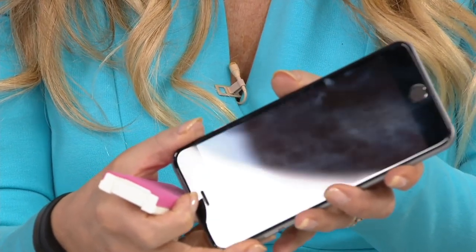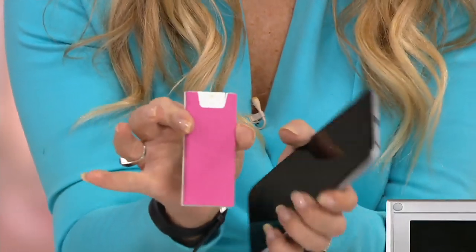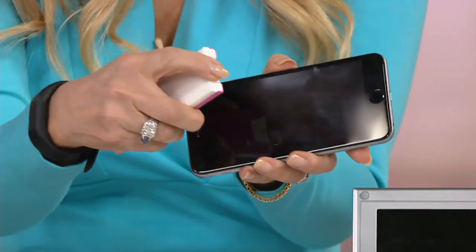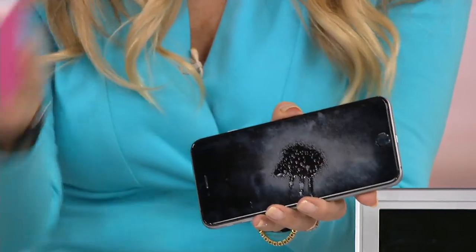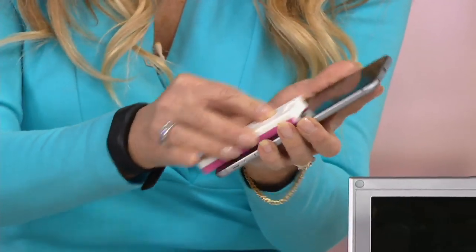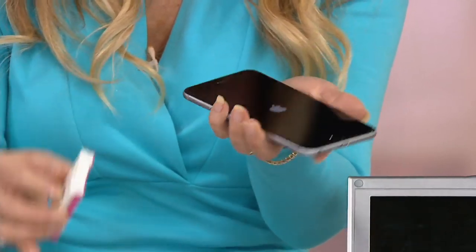Did you see those? See those yucky fingerprints? Anyway, you use what looks like an eraser — this is a great little chamois cloth. You're going to spritz. See that spritz? You're going to do one spritz on your phone. This is safe for all screens — TV screen, phone — and then you're going to erase the gunk. Just really fun, actually. Watch, it's going to be like diamond polished in a second.